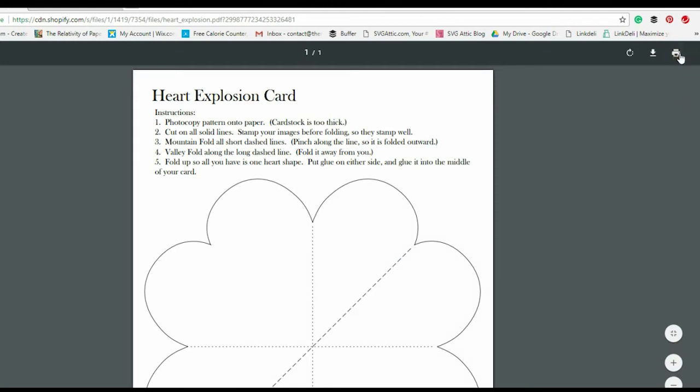Go ahead and click that and you're going to have a PDF file that opens up. You have a couple of options with this. You can print by using the print button in the right-hand corner, or you can download this to your computer by hitting the arrow pointing down.